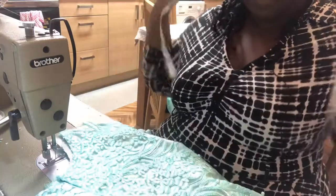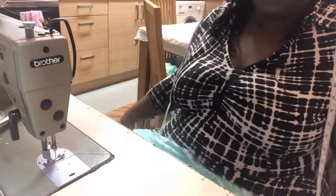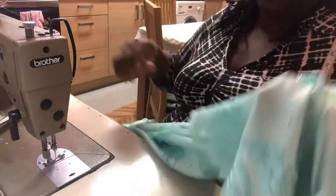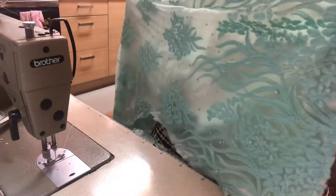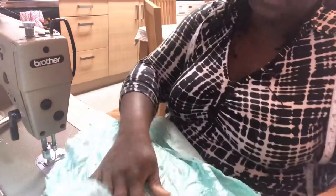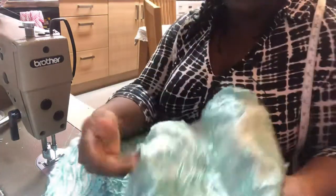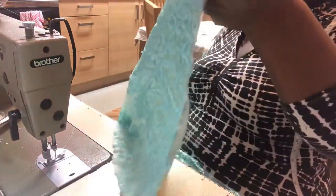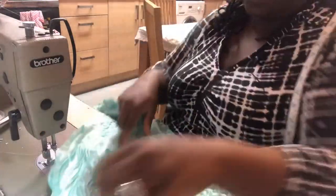We are going to do the same thing to the back of the dress. Take one panel of the dress — the back — then the skirt parts of the dress, and then you take one part of the bodice, the back one. Right side to right side.